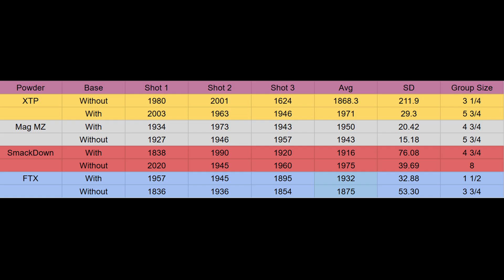Looking at the chart: XTPs averaged 1868 without base and 1971 with — a velocity increase. Magnum MZs went 1950 to 1943 — essentially no change. Smackdowns went 1916 to 1975 — an increase. FTX went 1932 down to 1875 — a decrease. So two increases, one decrease, and one unchanged. That's pretty inconclusive — it's hard to say what velocity will do with your particular combination.